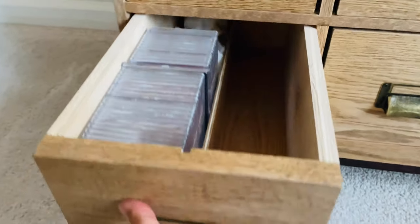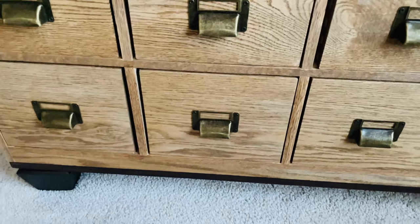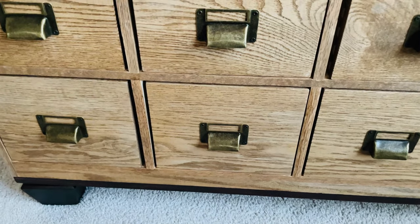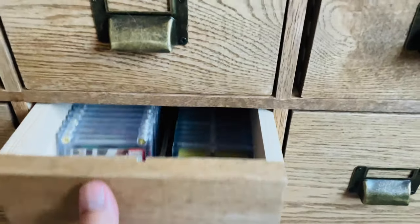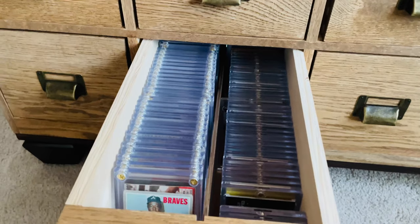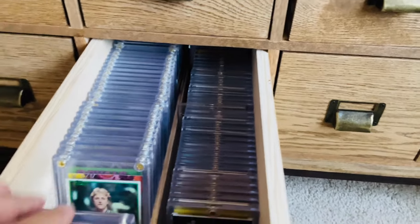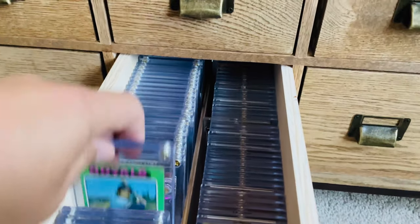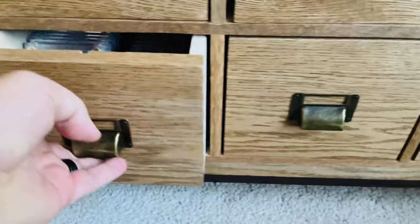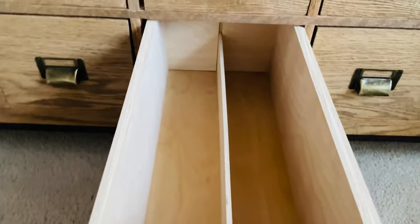I don't have a ton of graded cards, but I saw this idea from another baseball card collector and thought it was a really cool feature. So if I ever got more into slab cards later on, I'd have room for those. And then some of my better cards — one-touches and my little fake slab stuff are in there too. All these bottom drawers are for PSA sized slabs.